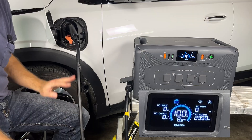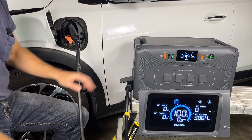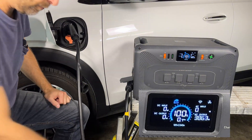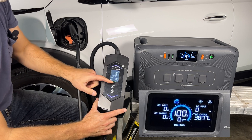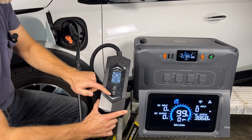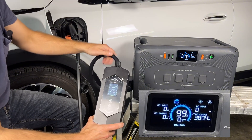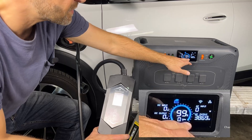I heard the car beep, which means charging has initiated. We can see on the Bluetti screen that it's outputting about 3,870 watts. The cord set says charging at 15.4 to 15.6 amps. Based on this entire configuration, the Bluetti says it can provide power to charge the car for 0.7 hours.